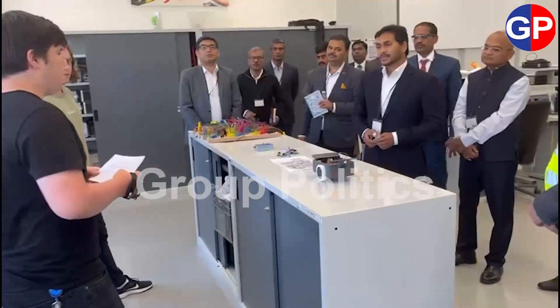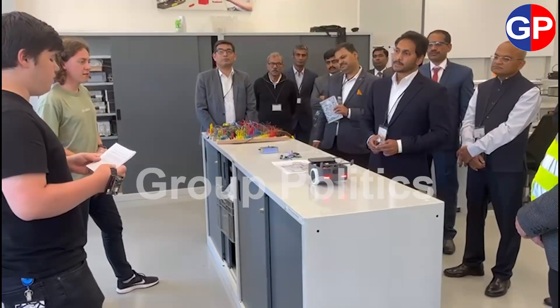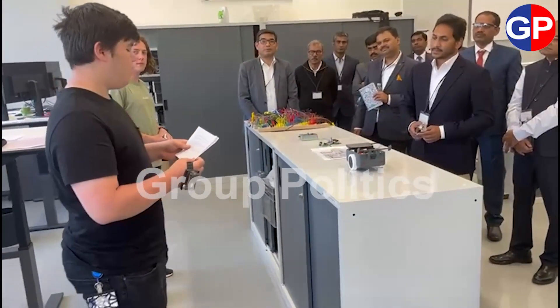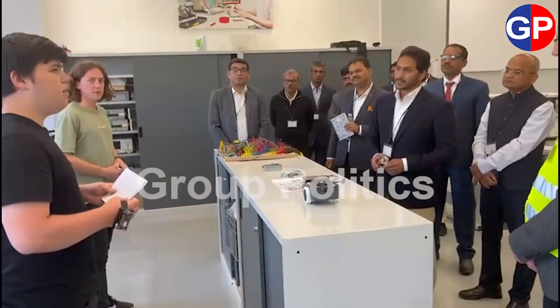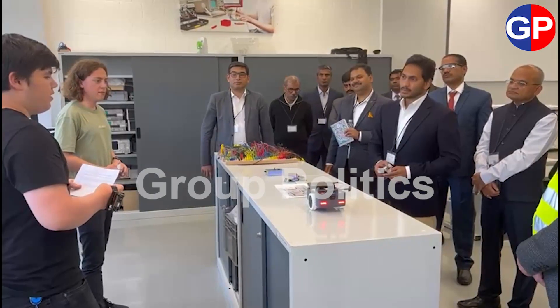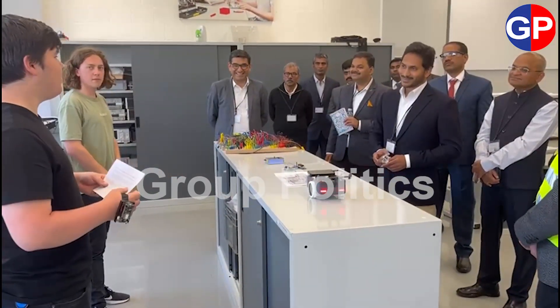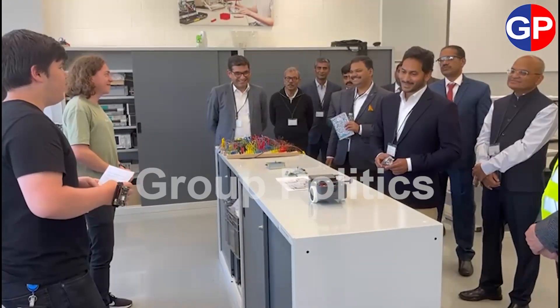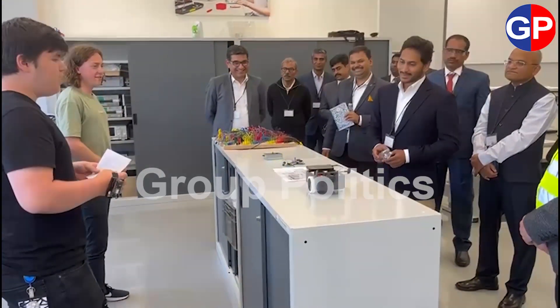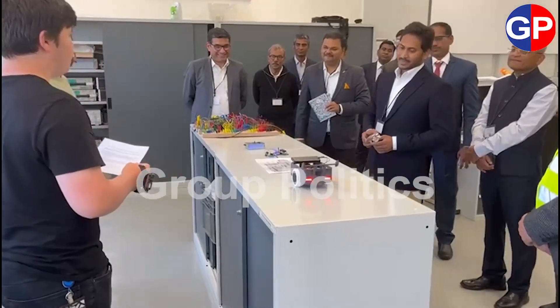We completed the project with a limited budget in nine days with a team of three to four members. Because we were able to use a 3D printer, we were completely free in the design. At first we wanted to make a Lamborghini car, but we realized pretty fast that it would be difficult to fit all of the electronic components, so we switched to a more boxy design.